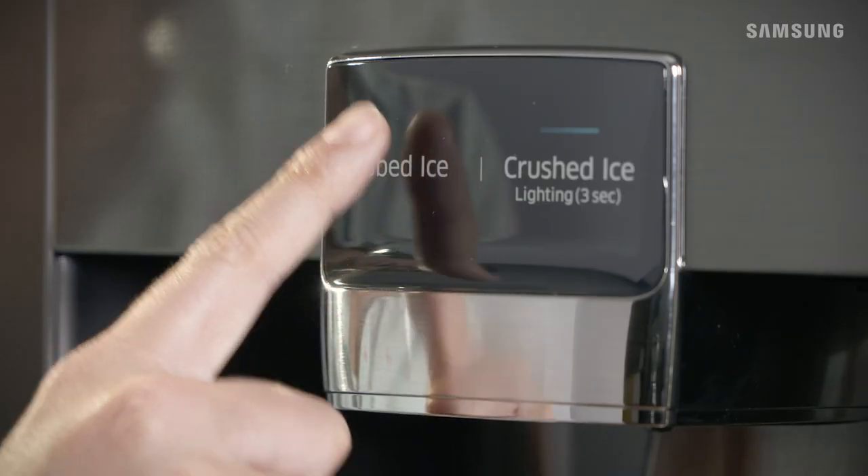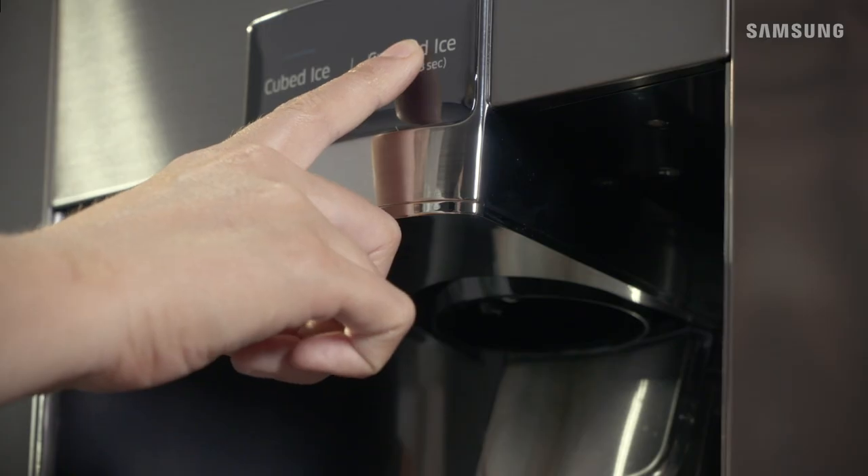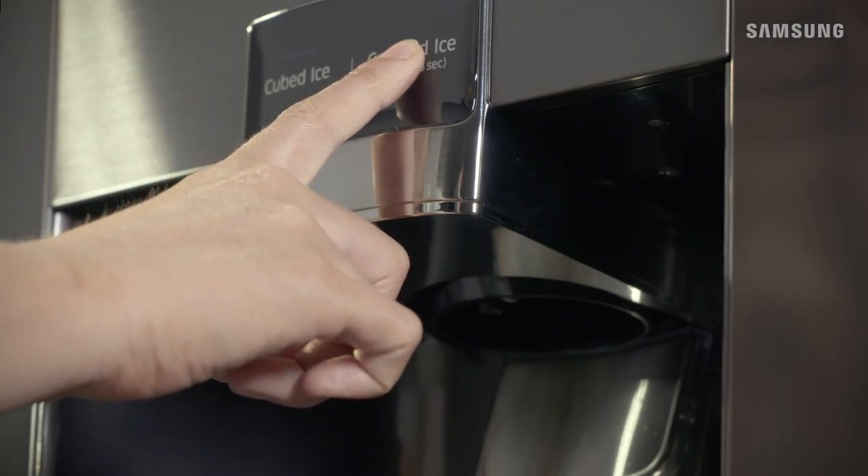If you'd like to switch up your ice, simply touch the corresponding button directly on the dispenser for your desired ice type. You can also illuminate the dispenser area by touching and holding the crushed ice button for a few seconds to turn on the light.